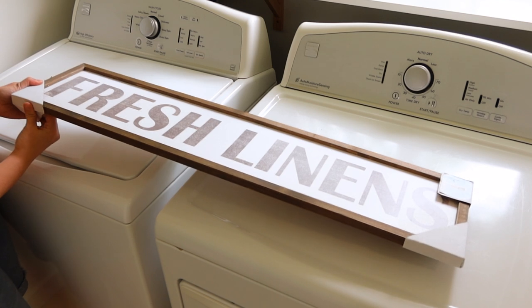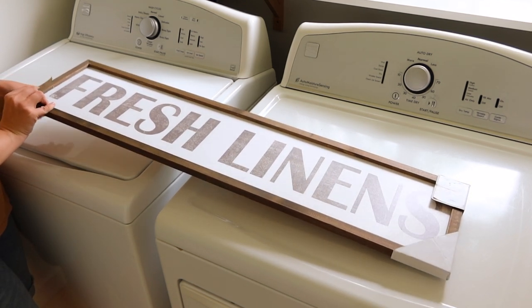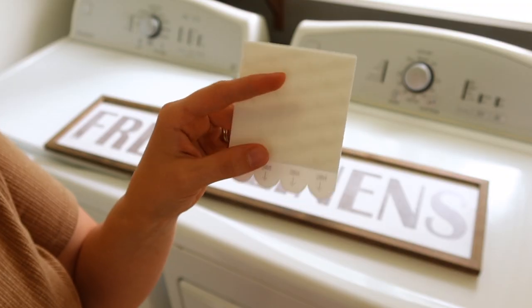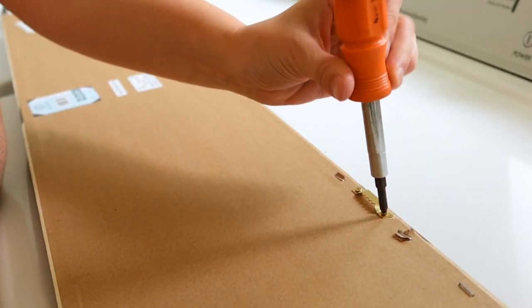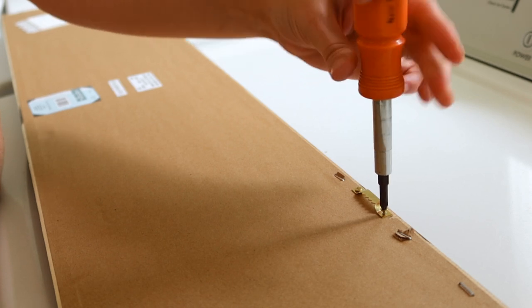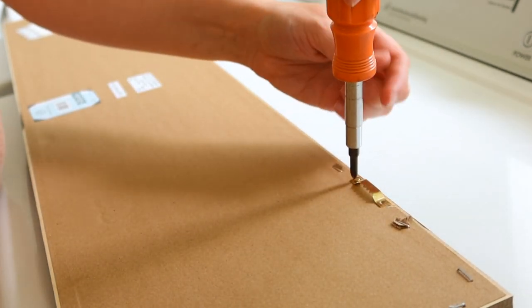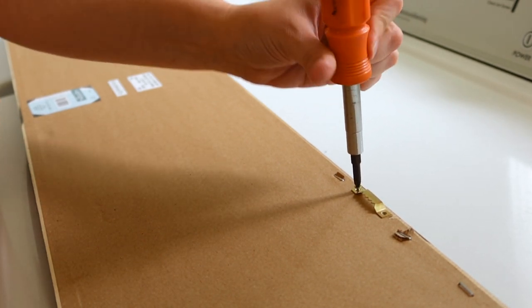One thing that I was able to really score on is I was able to hit sales at Hobby Lobby where they were getting rid of a lot of what they call their spring shop stuff. It was all marked down huge amounts, some of it even up to 90% off. So I was able to pay very little. This fresh linen sign is from there and I was able to get it on sale.